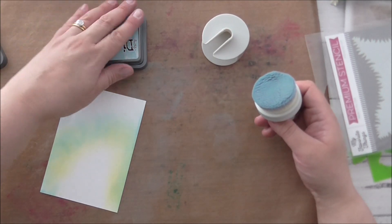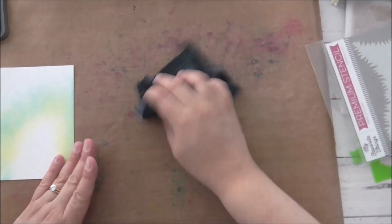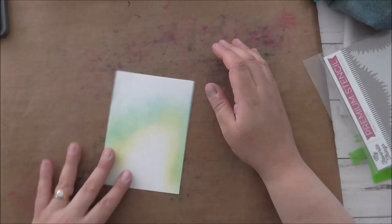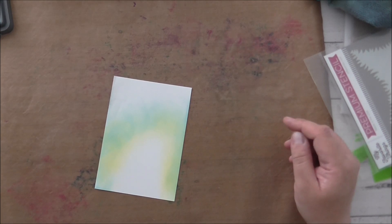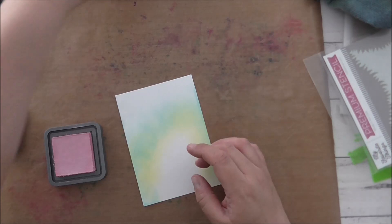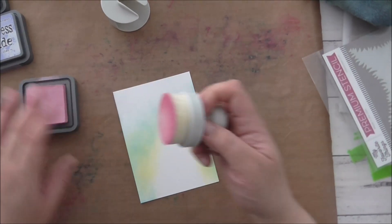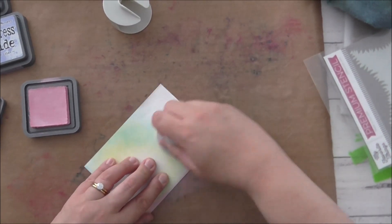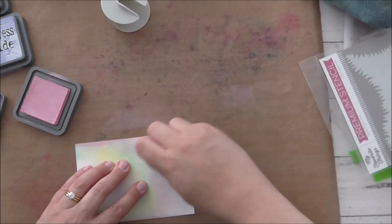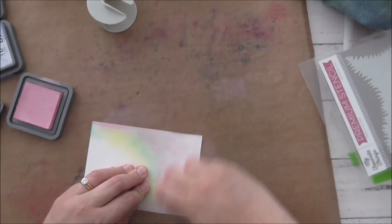I'm cleaning my mat between colors so they don't contaminate each other. My next color — I'm thinking maybe Kitsch Flamingo. I was going to go with Shaded Lilac but I'll go with Kitsch Flamingo. Just laying down the color. It doesn't have to be precise, but I want it to look kind of organic. I really didn't have a clue as to exactly how I wanted this to look — I'm just laying down the colors.